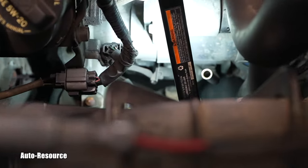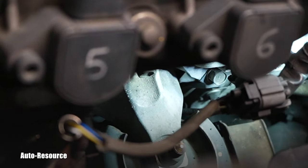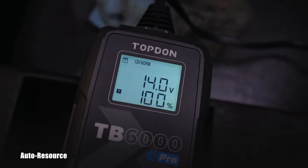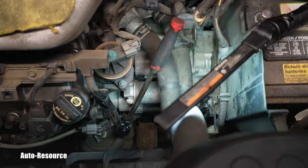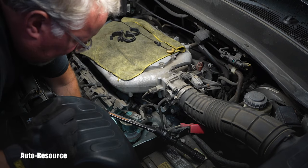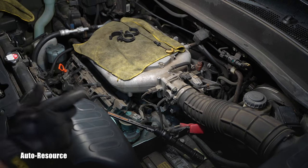The bottom bolt is right below — can we see it? Just a little hint of it. Do you see the 14 millimeter right there? That's the bottom bolt on the starter. Meanwhile, the charger tells me the battery is topped off at 100%, so I can disconnect the charger. I got that lower bolt all the way out.